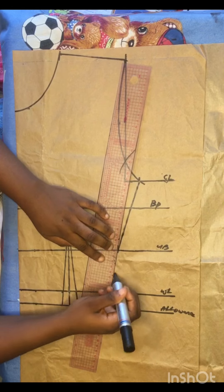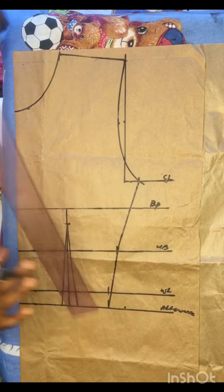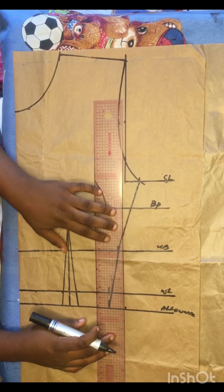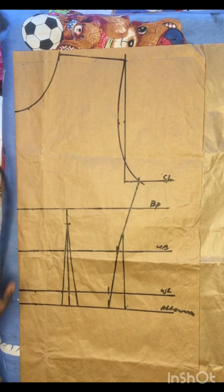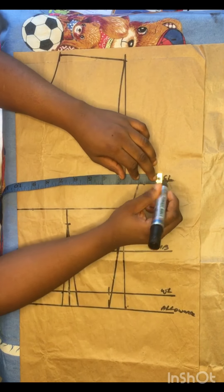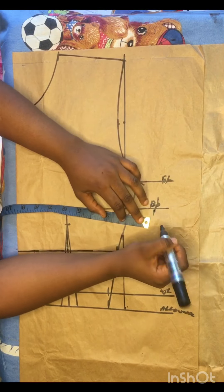Because I've already divided my bust circumference into four on my chest line area, I maintain that point there and went ahead to connect all of these other points together. The next thing is to replace this dart intake of one inch. After that, I'll go ahead to add 1.5 inches which will serve as my sewing or stitching allowance.